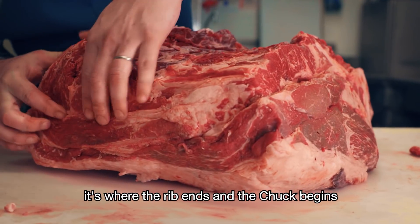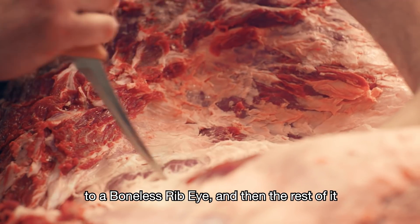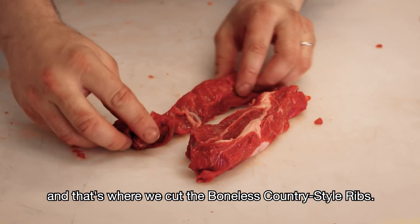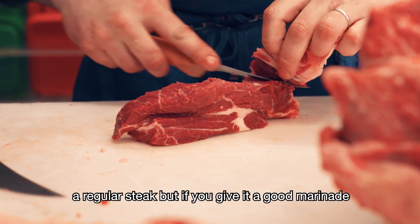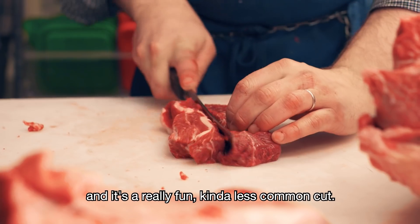Beef will show you who's boss. They're big animals and there's a lot of muscles. The technique of butchery really comes into play, but I love discovering different ways to approach certain primals in a way that gives me more flavorful, less common cuts to put in my butcher case. My name is Rob Levitt and I am the chef de cuisine and head butcher at Publican Quality Meats.